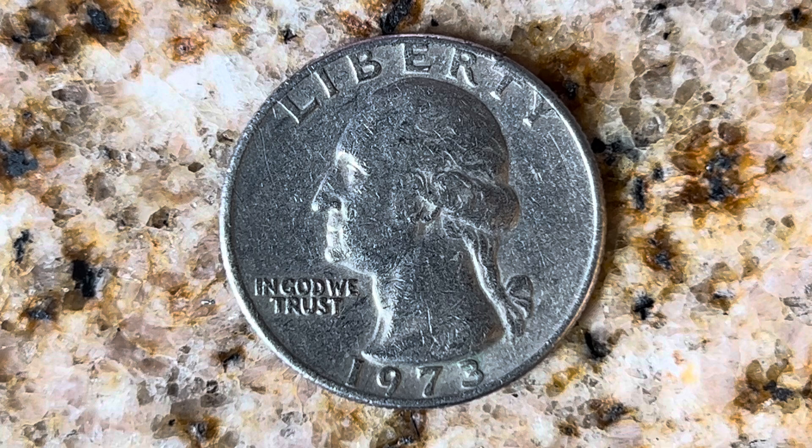The diameter is 24.3 millimeters and this coin's weight is 5.67 grams. The face value is 25 cents. The numismatic value is also 25 cents for one found in average circulated condition, but can be worth as much as six dollars and 81 cents for one found in brilliant uncirculated mint state 65 condition.